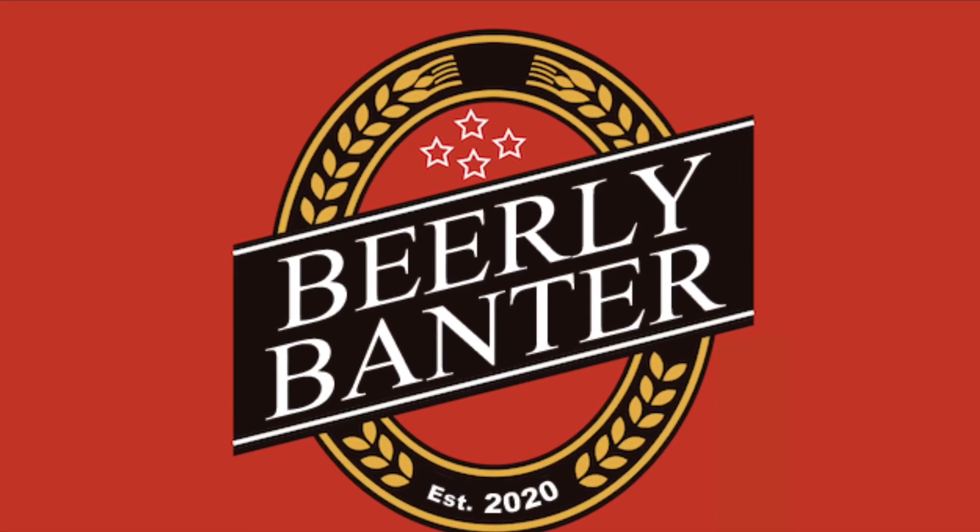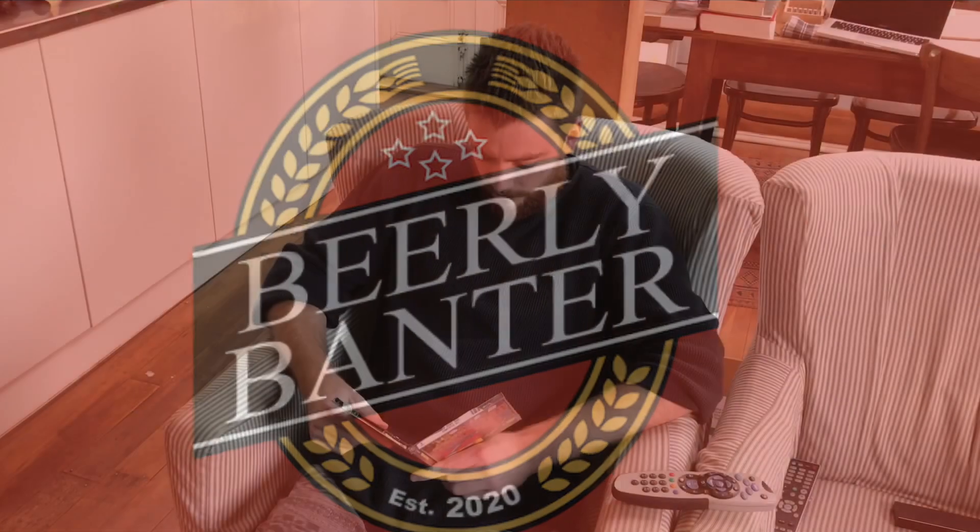Welcome to another episode of Barely Banter. Hello there. You've joined me on a Thursday afternoon before Easter.